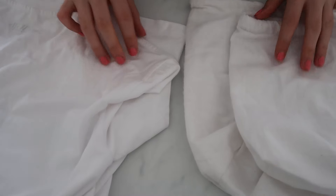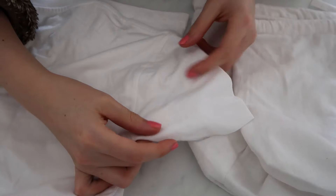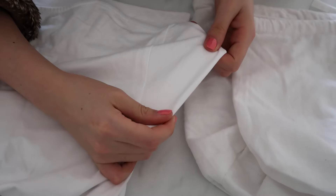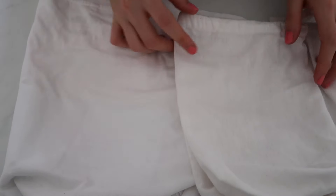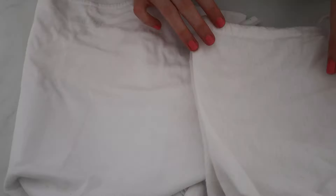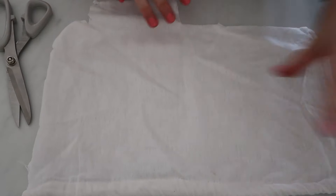I've also got this 100% cotton t-shirt. Ideally you want your cotton to be woven so it's not stretchy, because you don't want a stretchy cotton pad. This is a stretchy t-shirt, but I'm going to use it as the inner layers of the cotton pad. I didn't want to buy any fabric for this DIY because the whole point is to repurpose old fabrics you've already got.